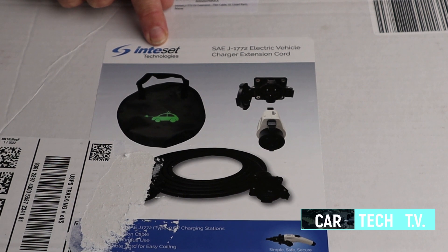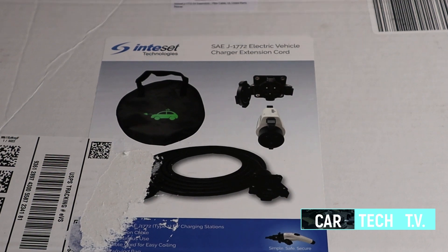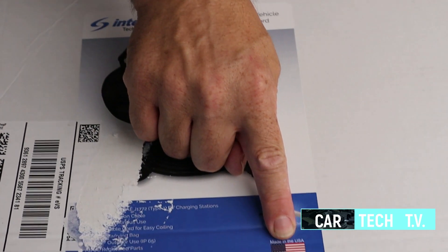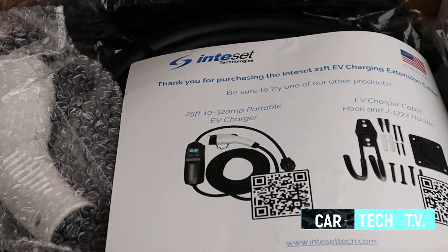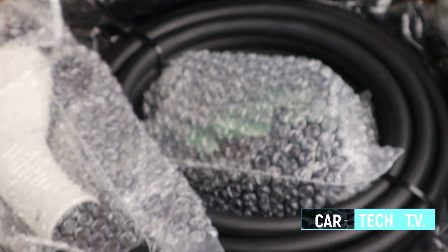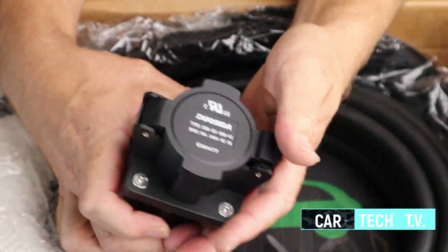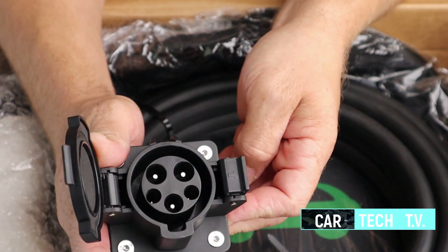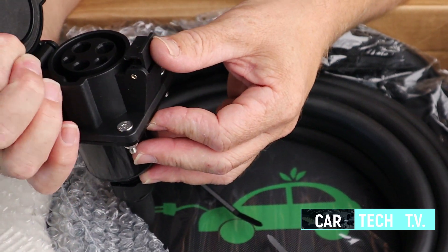Let's do a quick unboxing and take a look at it and see why you should purchase this one versus some of these other ones. We have the Inteset Technologies J1772 electrical vehicle extension cord. And as you can see, proudly made in the USA. This is how the box comes. This would be the charger port. Looks pretty clean. It's high quality materials.